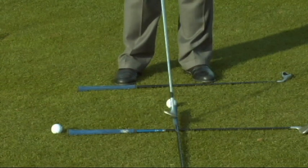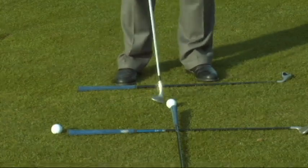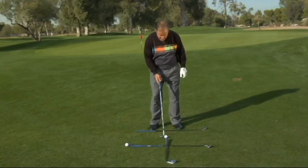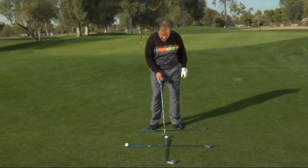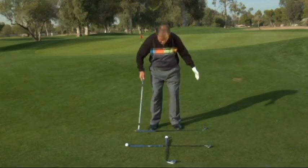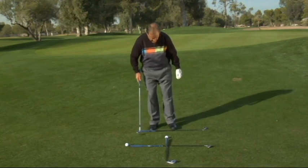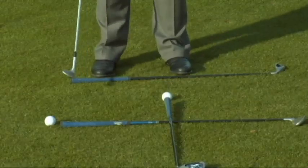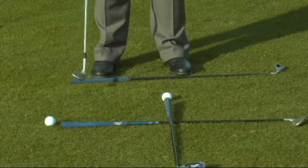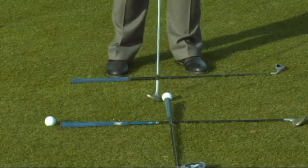Here's another great drill for your setup and for your backswing. For those of you that struggle with the idea of putting 70% of your weight over on your left side, and for those of you that struggle with keeping your weight on your left side, watch this. Take a golf ball, put it back behind you, and with the back part of your right foot and your heel, step on the golf ball so that it wedges underneath your heel.